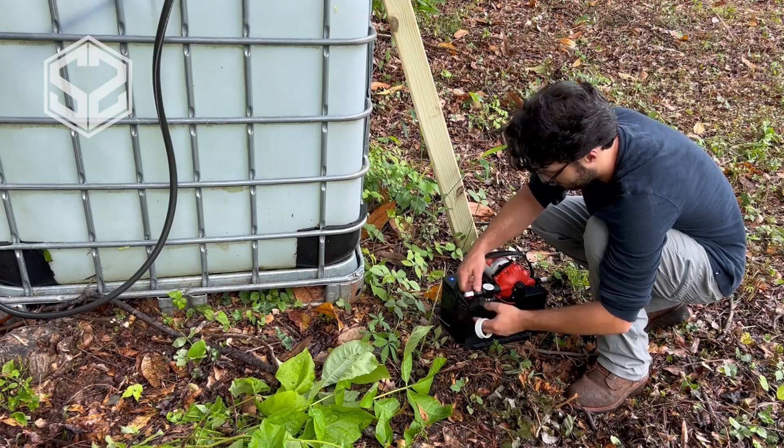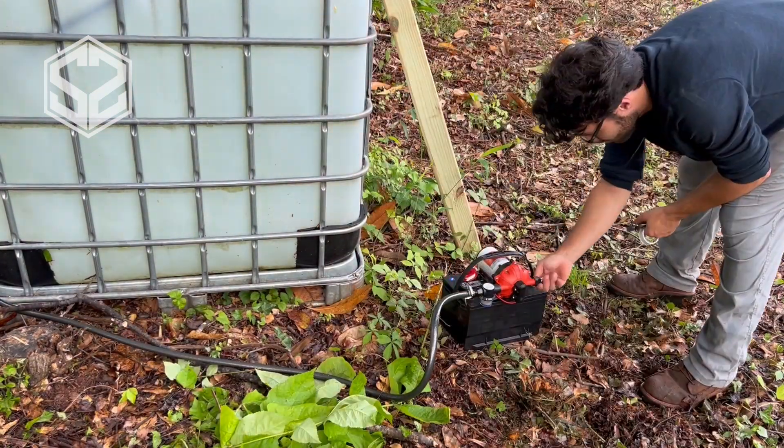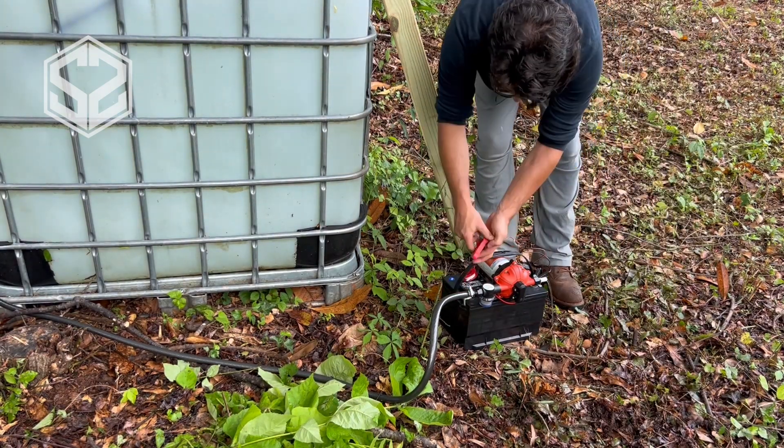I'll leave links to all of this down in the description so you can easily find everything. Now I'm going to hook this up and see how everything works. I'm going to change things up a bit once I move the tank to its permanent position and improve a few things when I do so.